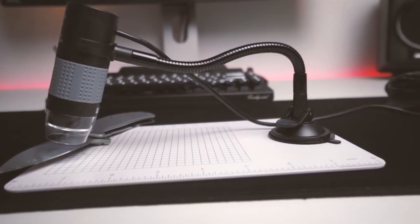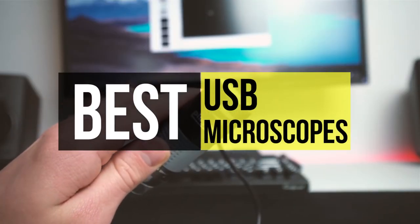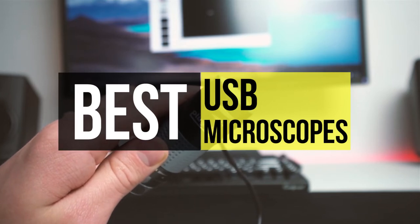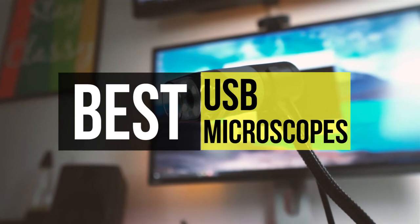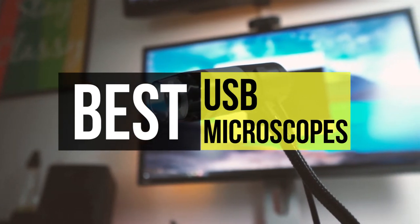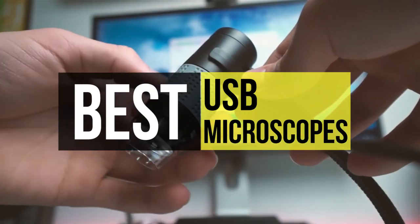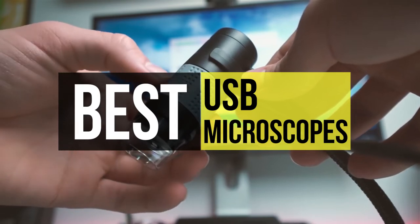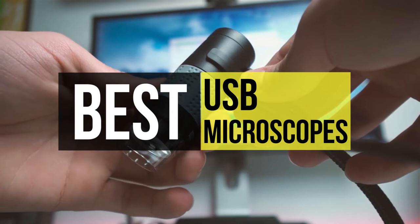Nowadays, you can get a useful, high-quality USB microscope with image quality that puts some optical models to shame for a price that won't leave you gasping. Professional-grade models offer magnifications as high as 1000x, LED lighting, articulate stages, ultrafine focus, and other useful functions. Many of them are out there, and sorting the great models from the frustrating ones can seem like an impossible task. So if you are interested in buying one, we can help you with some of the best in the business.